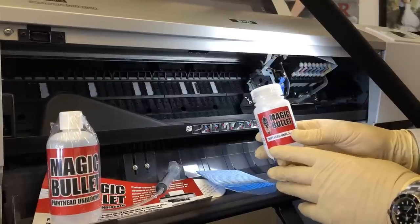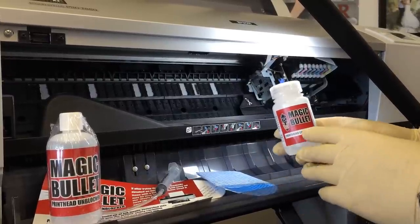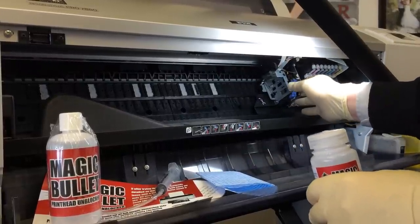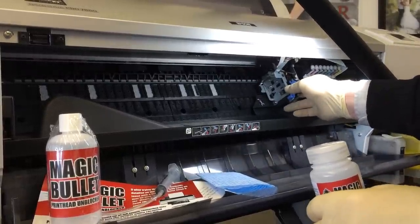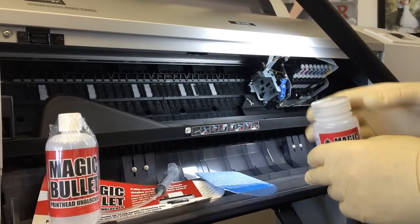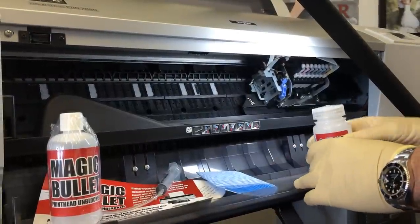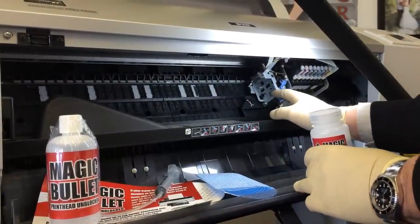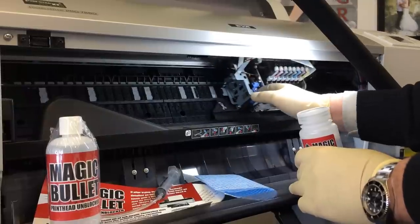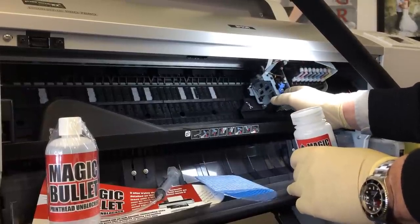Simply turn on your wide format inkjet printer, wait for the carriage to travel across the printer a little bit, then get an assistant to take out the mains lead from the back of the printer or turn it off at the wall. This will enable you to work on the printhead in a free position so you can move the head across and have the printhead where you wish.